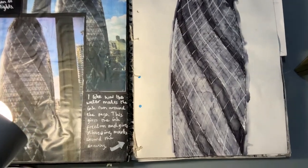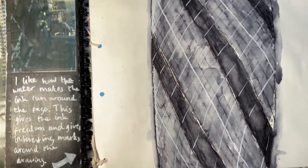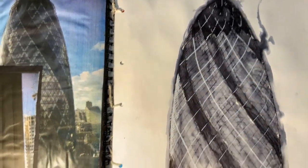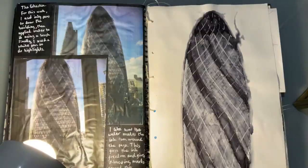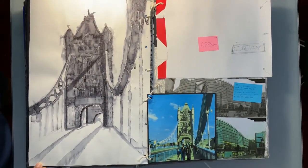I changed things up to do some more work using pen and water, like I had done at the start of the project. I didn't want to fully stick to one type of outcome, so I changed it. Here you'll see me using the inky pen and some water to make sure it flowed and had a very interesting effect.